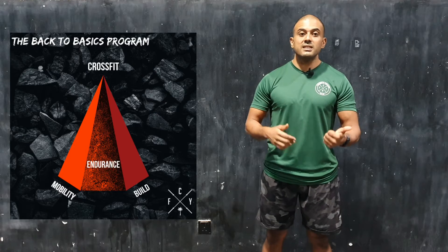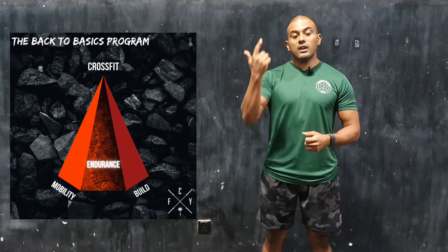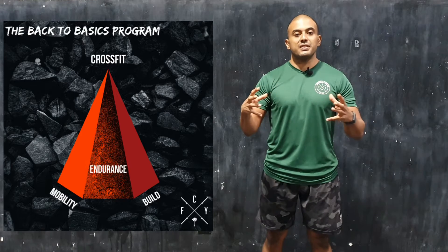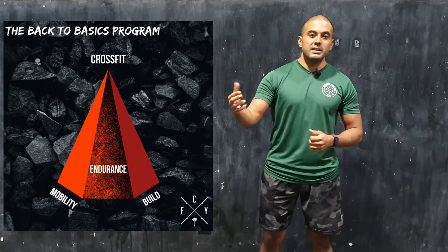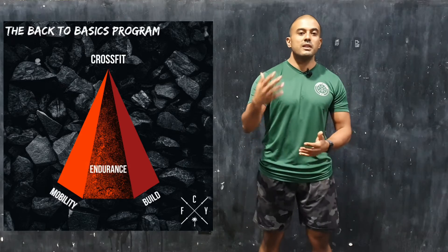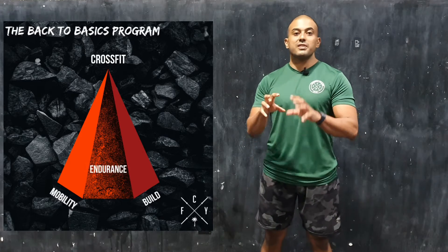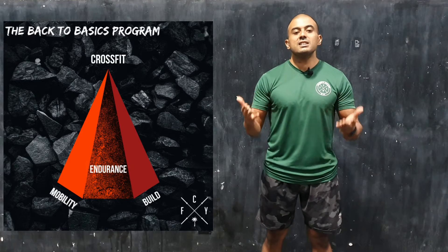The endurance class is mainly rowing intervals and assault bike intervals. On Wednesday classes we expose you to mini CrossFit workouts — we'll throw in dumbbell snatches, air squats, burpees, and sometimes box jumps, to give you a feel for what CrossFit workouts are going to be like.